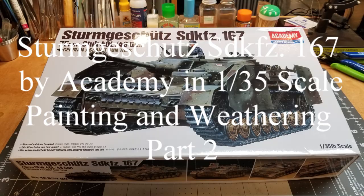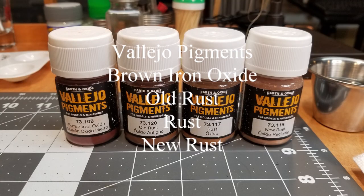We're going to be using pigments first. These are Vallejo pigments: Brown Iron Oxide, Old Rust, Rust, and New Rust.